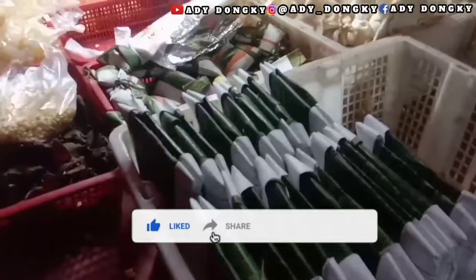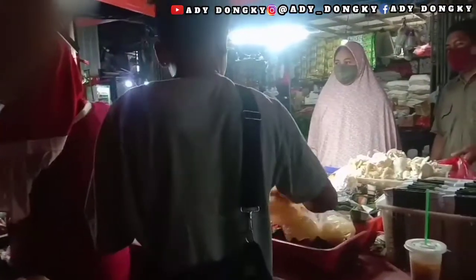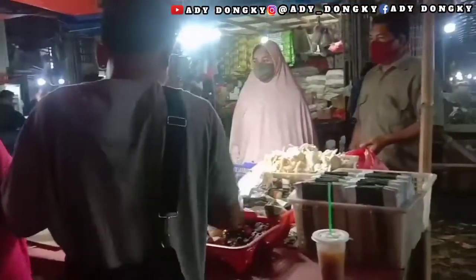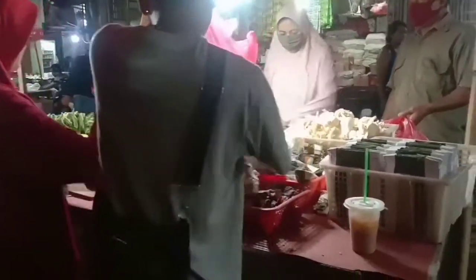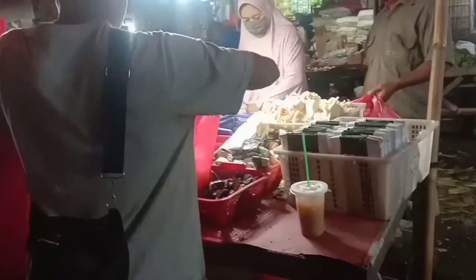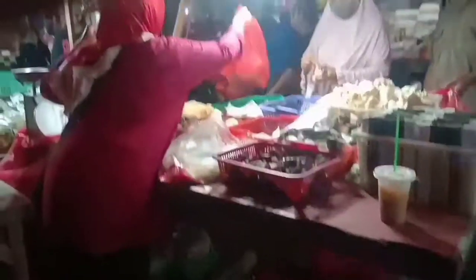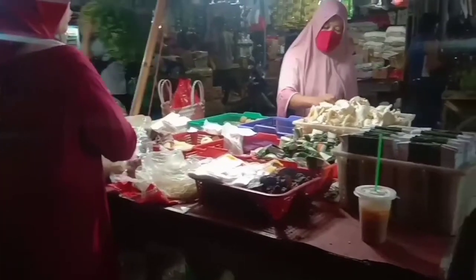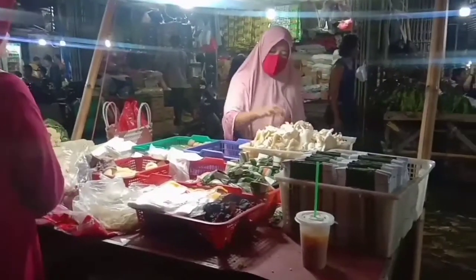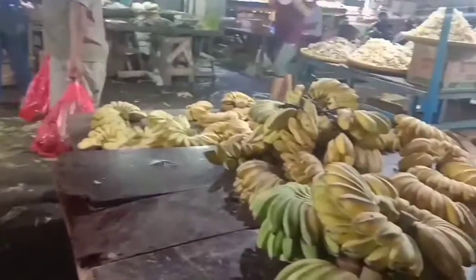Ini saat sodara Adi Dongki lagi berada di Pasar Rindu Cipitung. Jadi seperti ini suasana malamnya, dan seperti yang kalian lihat, di situ juga ada tempe mendoan yang siap dibeli oleh para pembelinya. Sodara Adi Dongki berjualan di Pasar Rindu Cipitung ini kurang lebih sudah hampir satu tahunan. Karena yang lapaknya satunya berada di Pasar Kaget. Wassalamualaikum warahmatullahi wabarakatuh.